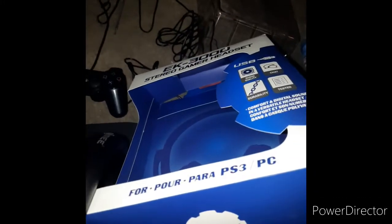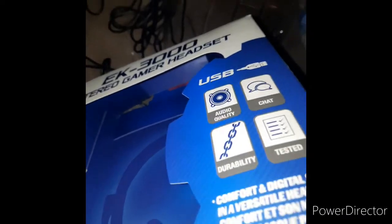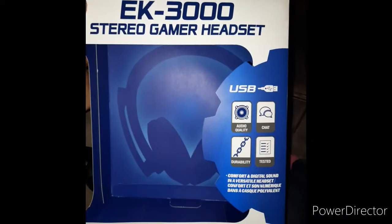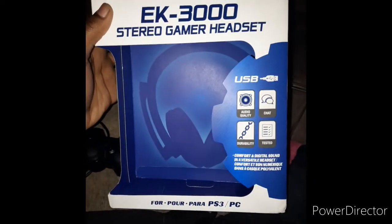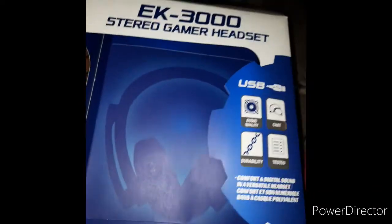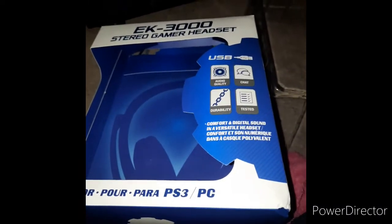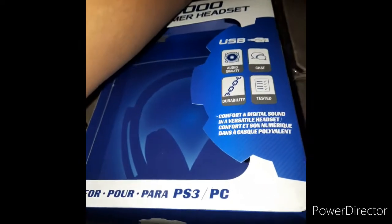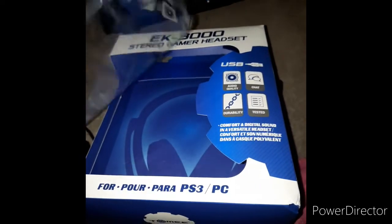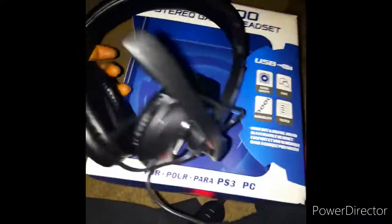So I'm about to show y'all how to hook up a headset to your PS3 — yes, I said PS3. Some people still got it, like I explained earlier. But this is what I got: the EK3000 Stereo Gamer Headset, specifically for PS3. I already took it out the box — I didn't really think to do an unboxing until after, but no point faking that. This is what the headset looks like.